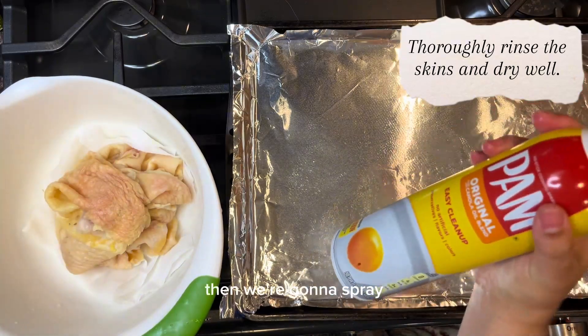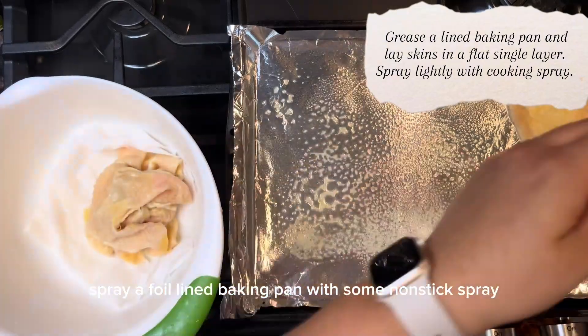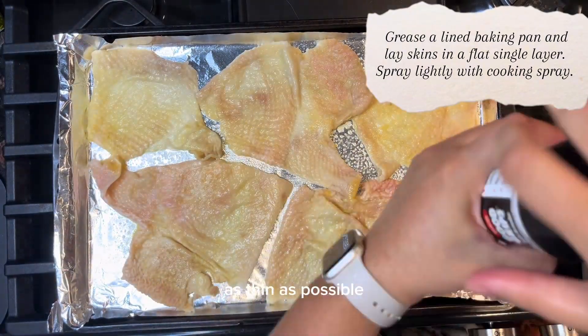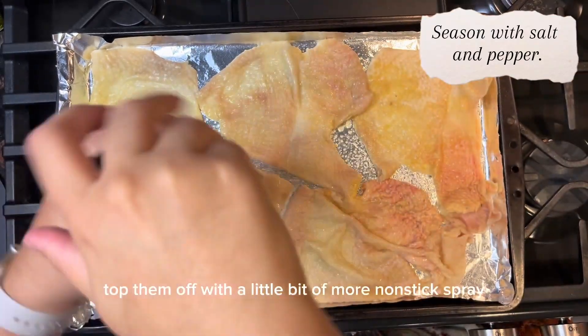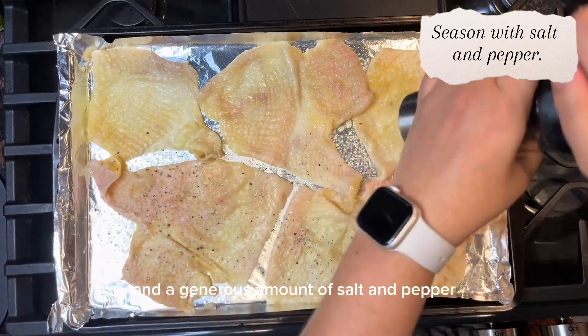Then we're going to spray a foil-lined baking pan with some non-stick spray and lay the chicken skins out in a single layer as thin as possible. Top them off with a little bit more non-stick spray and a generous amount of salt and pepper.